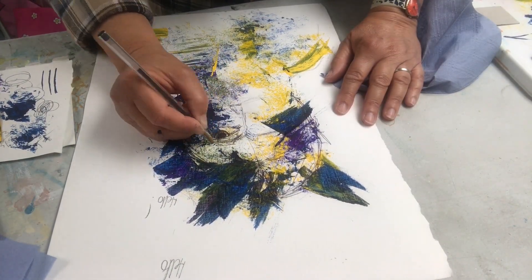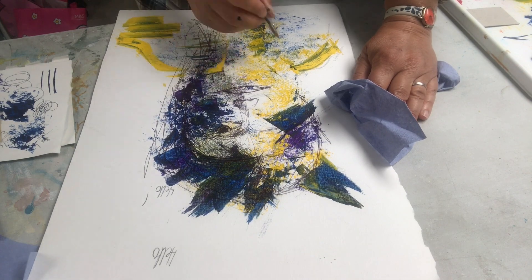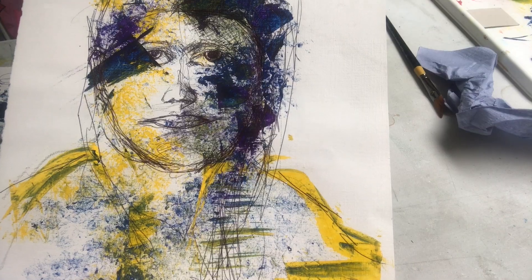Now I'm going back in with my drawing, putting in the marks that were hidden by the paint. I use a biro and I'm using it as if I was writing.